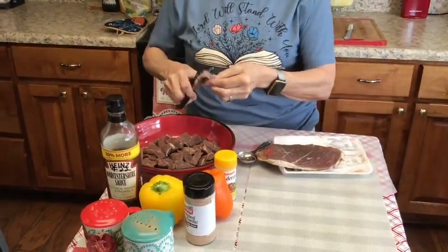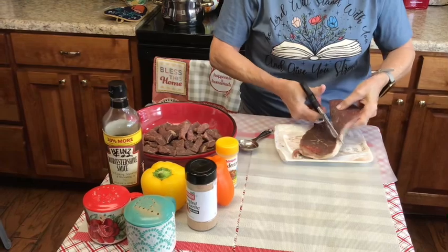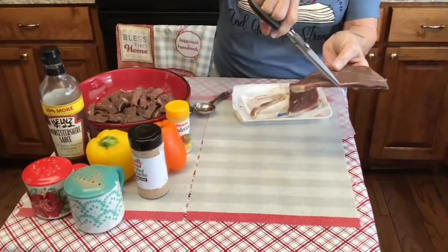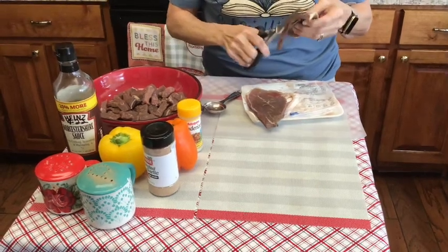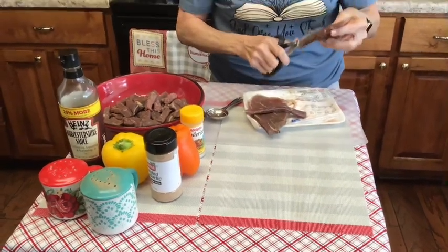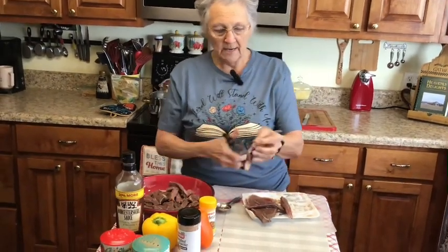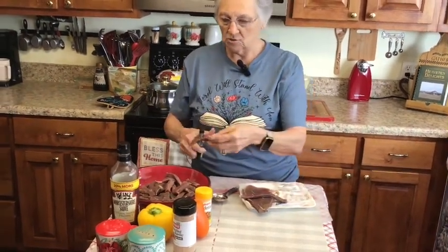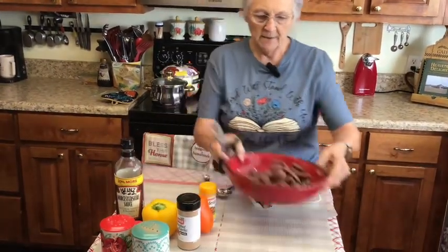They're real thin and I just use my kitchen shears and cut them in strips. The shoulder steak has this white running through it — that's gristle — so I'm going to cut that out. I cut them in strips first and then cut them again into bite-sized pieces.